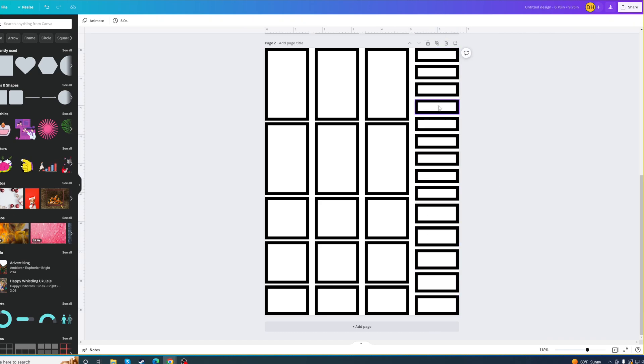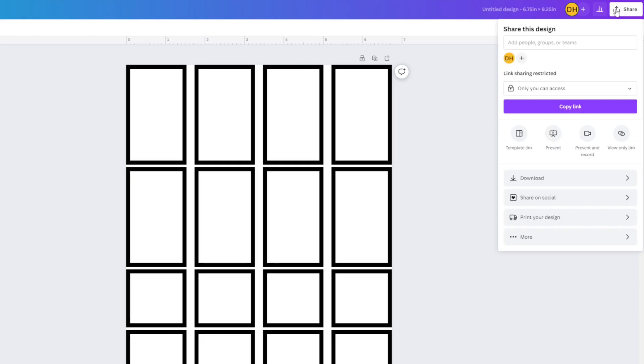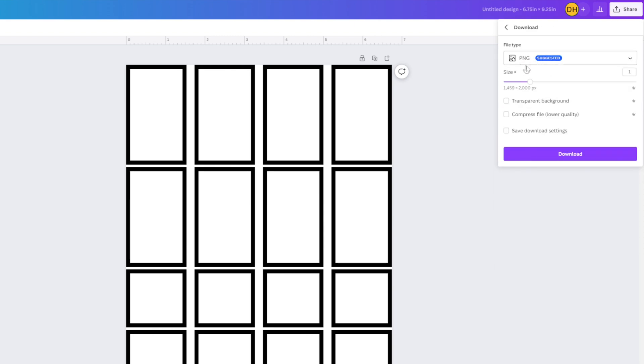It's just that easy to make. I'm going to come up to Share, click Download. It's suggesting a PNG file — that's what I actually want. Here's the thing: if you're doing this for Canva to use with your Cricut, I'm going to suggest you get the paid version and use the transparent background option. Click Transparent Background.